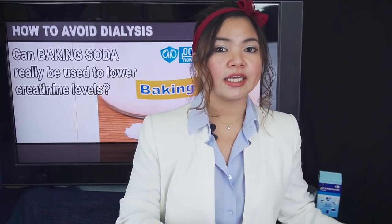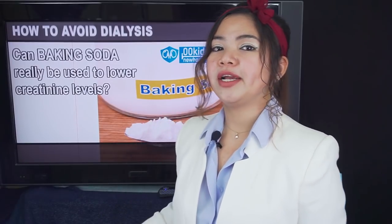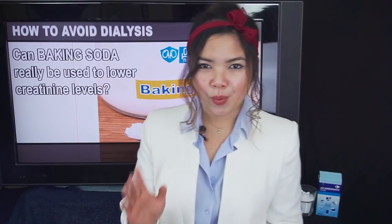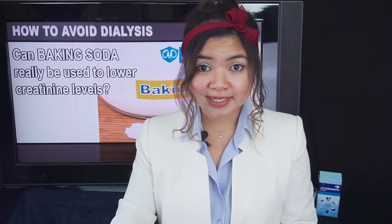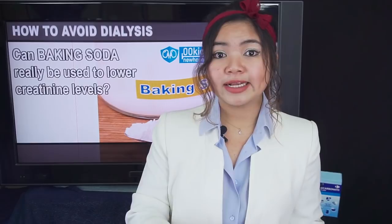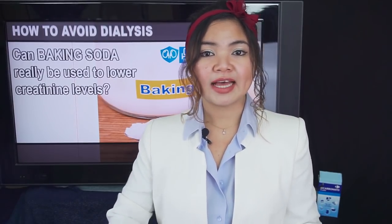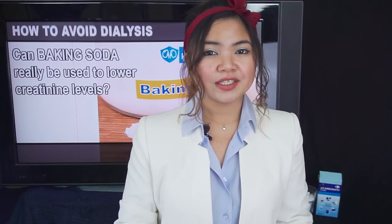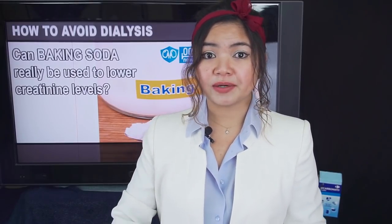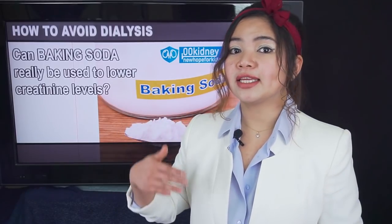Baking soda can help you in a lot of cases if you have kidney disease, but not everyone will have the same benefits from it. There's also a right way to take it you should know about. Several studies were done on it and what they found out is that sodium bicarbonate was able to improve renal function in patients with metabolic acidosis. What is metabolic acidosis and why is it important? Metabolic acidosis is not acid reflux or heartburn — it is a condition in which the blood gets more acidic. This is a condition often associated with chronic kidney disease because the kidneys remove less acid from the body when they don't work properly.